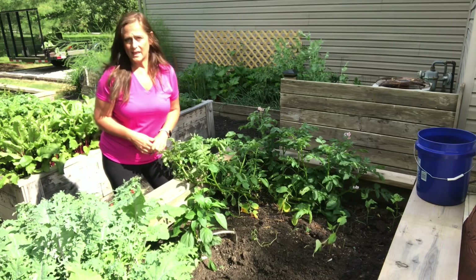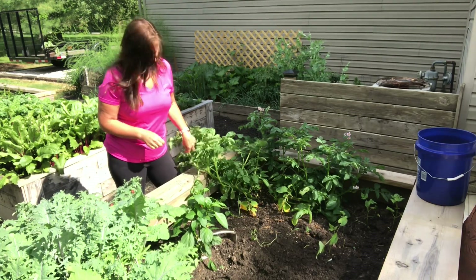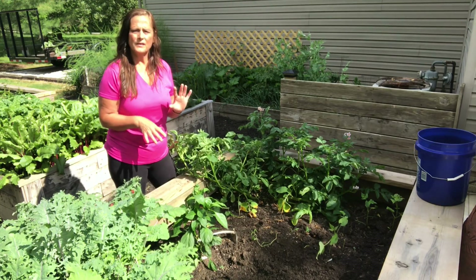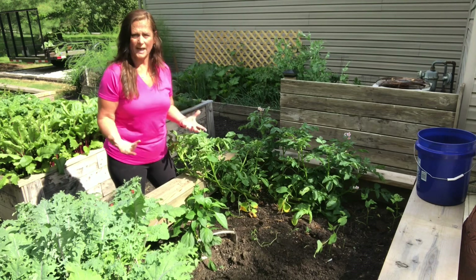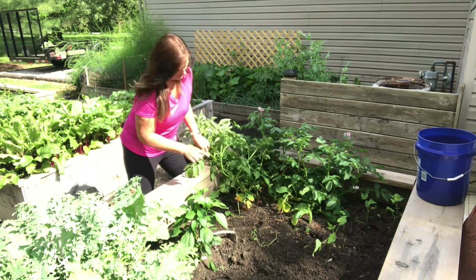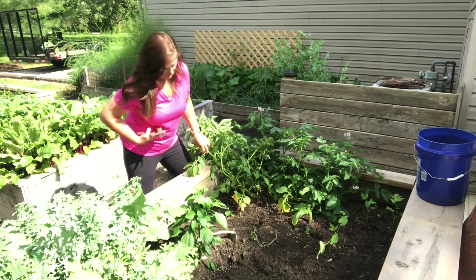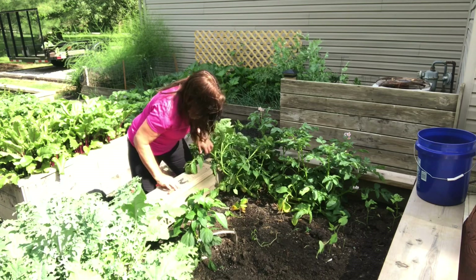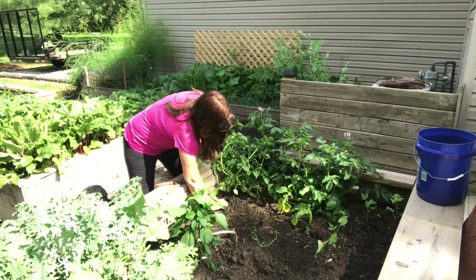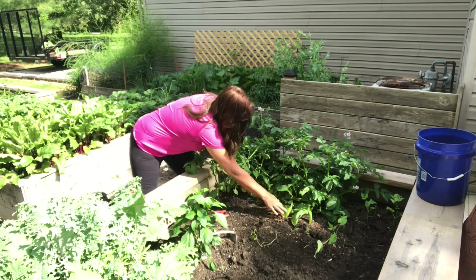I'm also going to take this time to check over the plants that I do have growing in the beds here. This is a potato, and towards the time that they're ready to harvest they'll start dying back and not looking so great — but I don't think that's what's going on here. I think why this doesn't look so great is because it was just crowded out. We'll go ahead and remove anything that doesn't look good just to keep the beds nice and healthy.